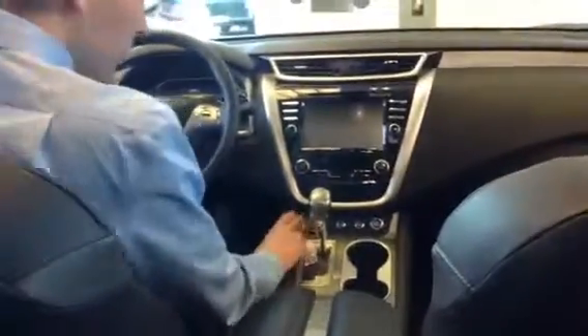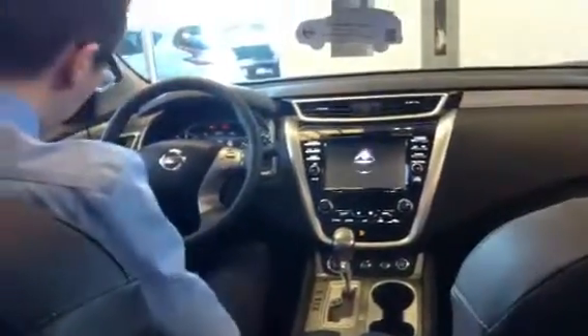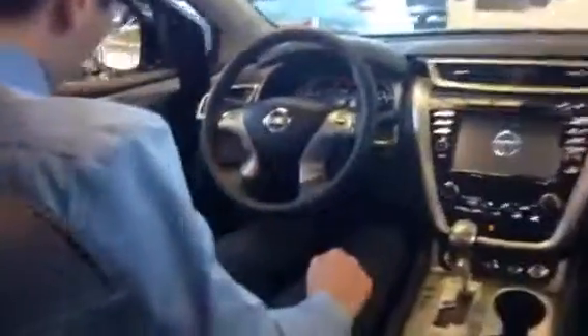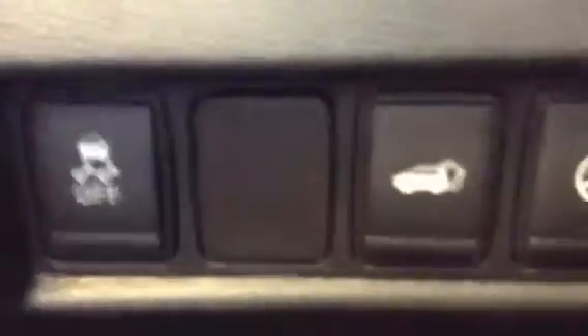All righty then. So it's push button start — let me just chuck it in accessory mode. You've got all your power options on the left. That is the driver's position memory seating. There's two positions, one for primary and secondary driver. I want to show you where you can access your power liftgate and your heated steering wheel as well.